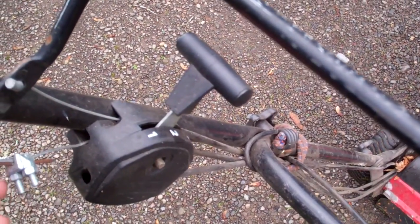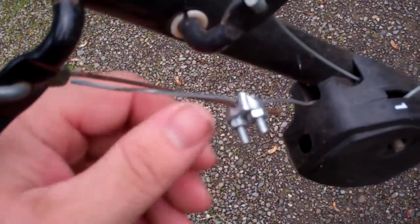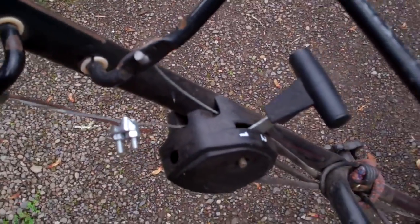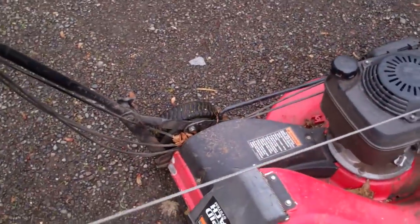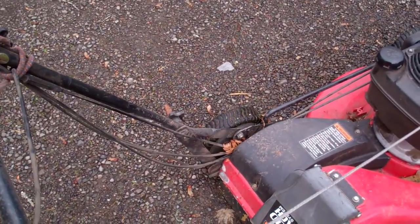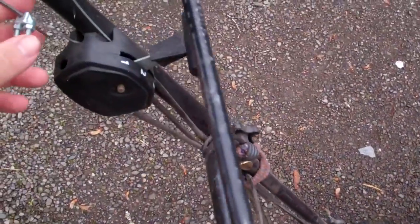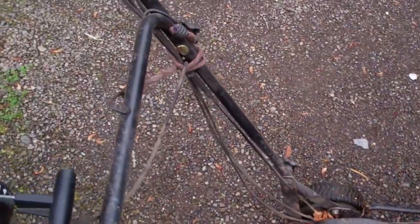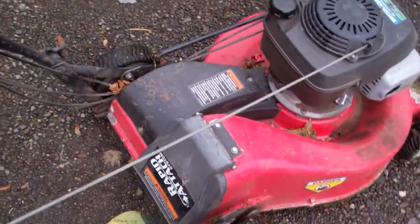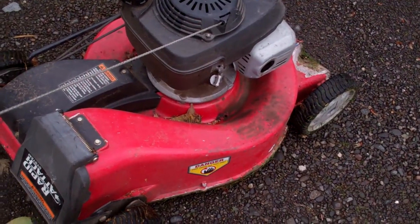A couple weeks later the self-propelled cable finally broke. I ended up putting it back together with a clamp and another cable, because it was going to cost a lot of money just to replace it. Instead of paying that much, I ended up getting this clamp for 65 cents plus tax — so it was only a 69 cent repair — and the rear wheels still drive.